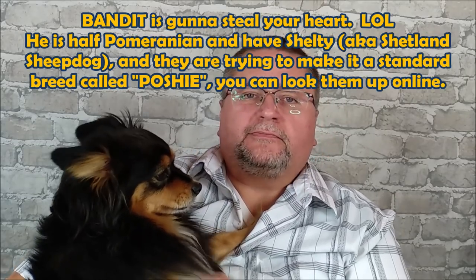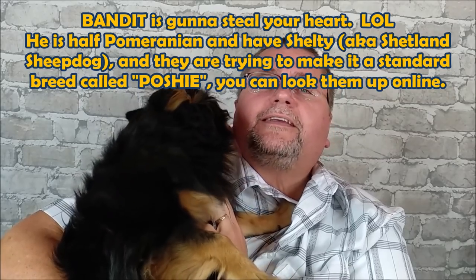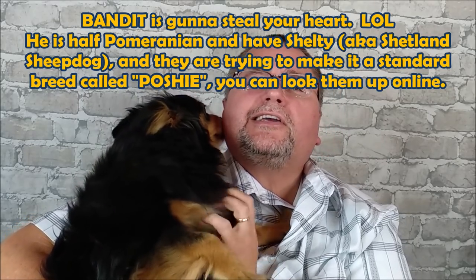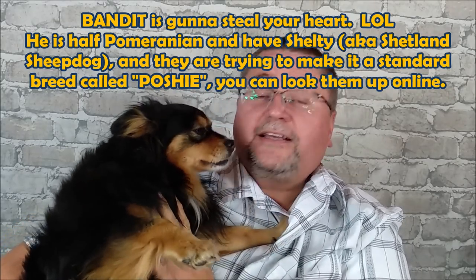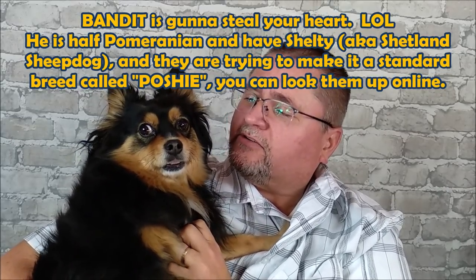How are you, buddy? How you doing? Can I kiss? Nope. For those of you who aren't aware, this is my dog, Bandit. There we go. Yeah, show me some love. He's a mixed breed, so a mutt. Really nice little dog, though. He's great.